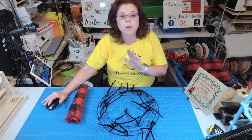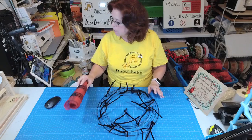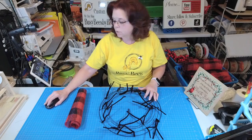Hello everyone. It's Brenda with Fizzy B's Custom Creations and tonight I am going to be making a cardinal wreath. So let's go ahead and get started.